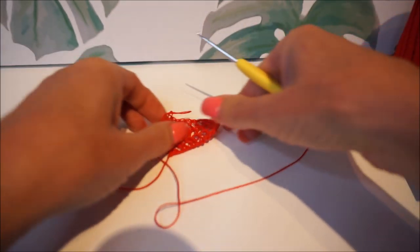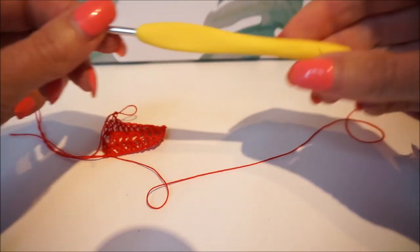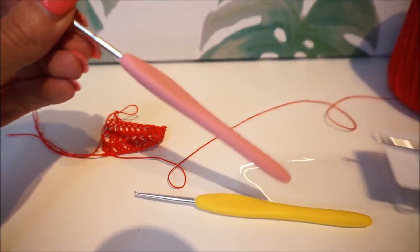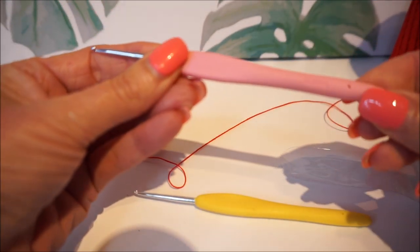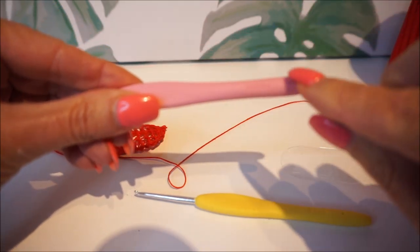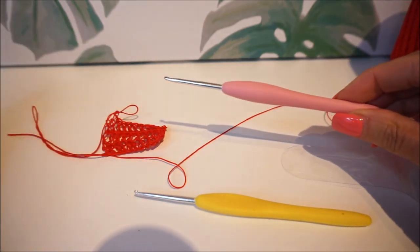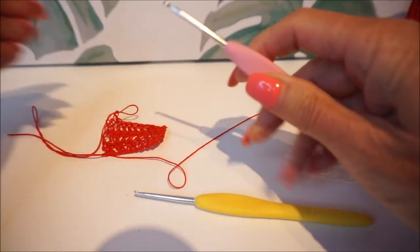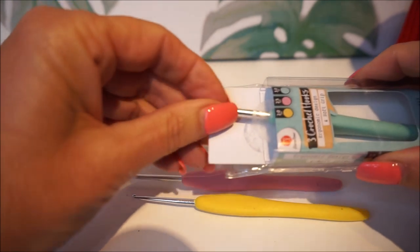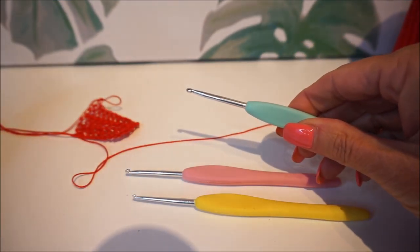I'll show you the difference with a smaller crochet hook and how you crochet with this nice crochet hook. This is a number two and a half — there is a number on this and a small hole here. I think it is a very easy and nice crochet hook. It really does have a soft grip. And this sea green one is crochet hook number three.